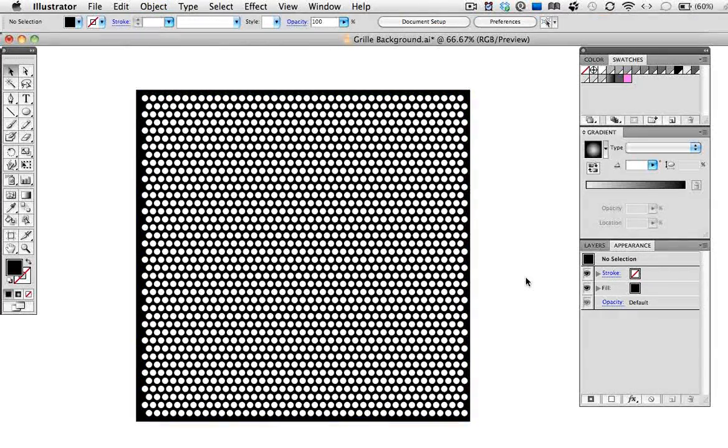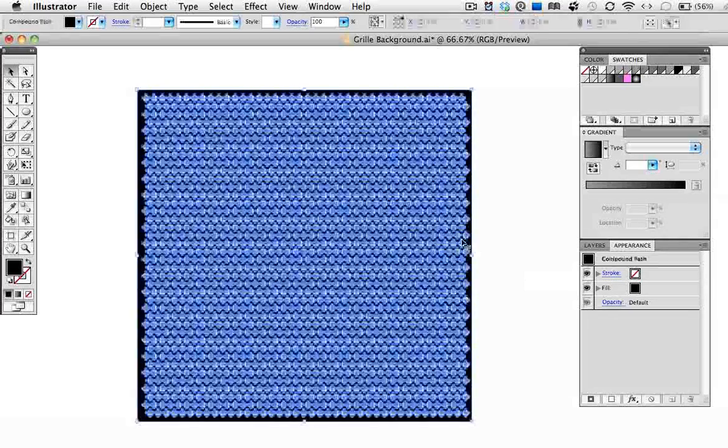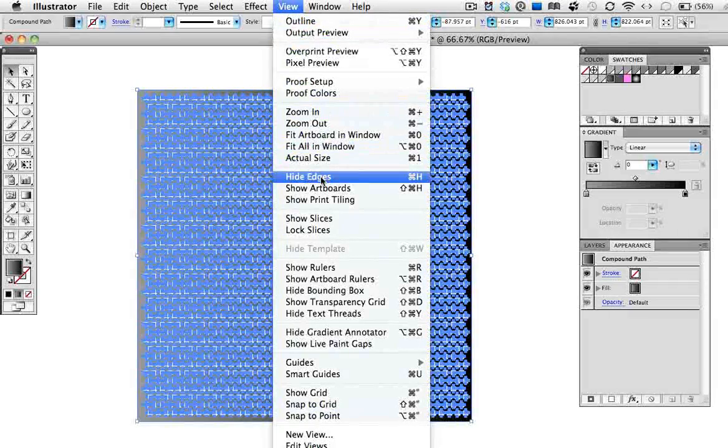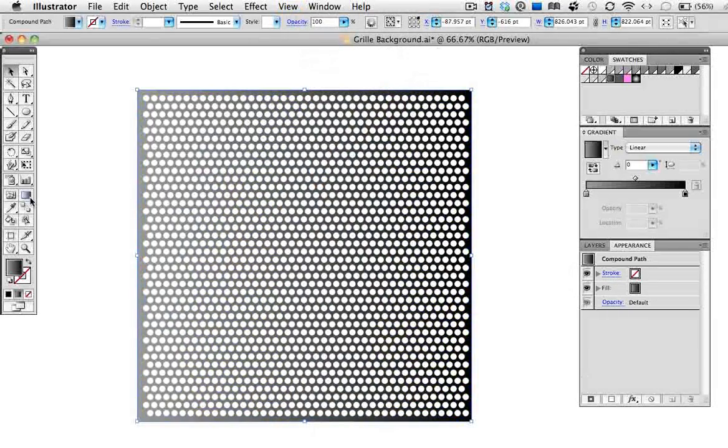Now all that's left to do really is the coloring, so I'm going to fill this grid with a gradient that goes from light gray to black. I'll hide the edges so you can see it better. And I actually want the gradient to go 90 degrees, so I can just take the gradient tool and drag up from the bottom to the top.